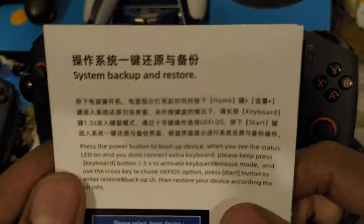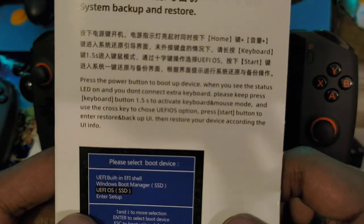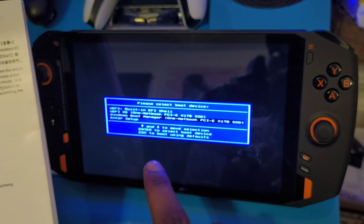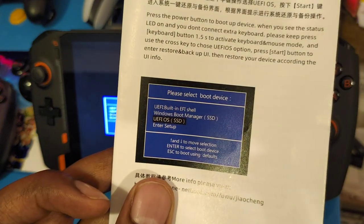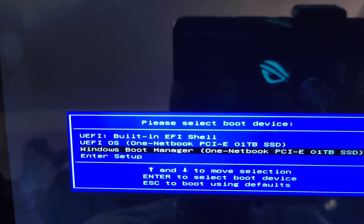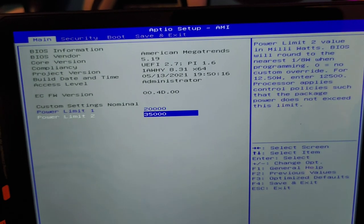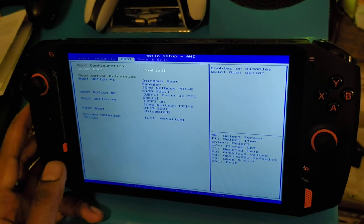Maybe it's because it's the Chinese version and the translation is just really incorrect, but what it tells you to do here absolutely does not work — so just follow my instructions. When you want to factory default to the original OS that the device comes with, you want to use UEFI OS, which is the second one here. It has a partition on there already where you can do that. Or you can enter BIOS — just press start to confirm and you're in the BIOS with full control.